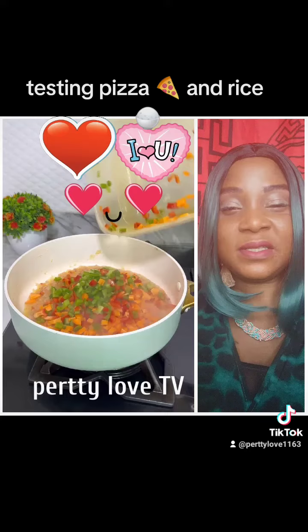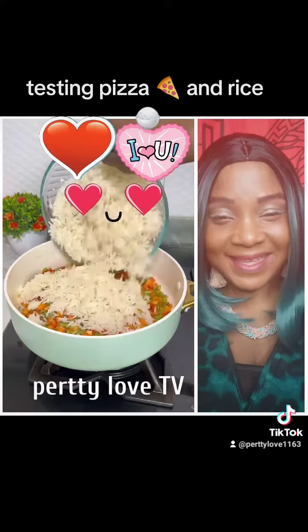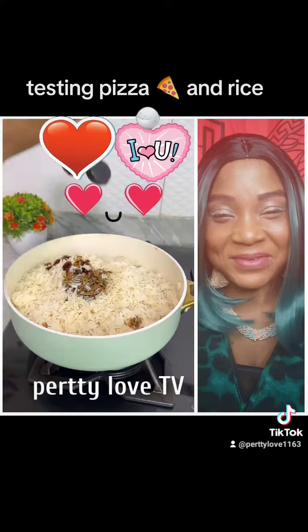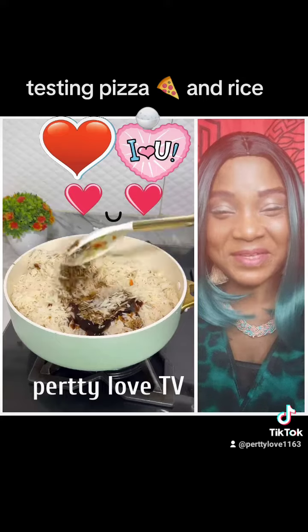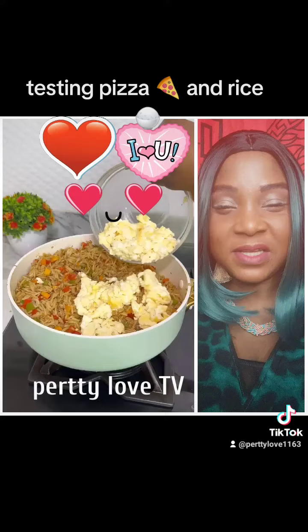I added my bell peppers and carrots and seasoned everything. Then I went ahead to add my cooked rice — my rice is fully cooked. I added some soy sauce and oyster sauce, gave everything a good mix, and once it's properly combined I added the egg back in.